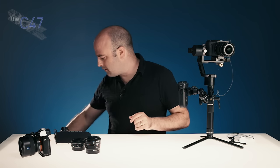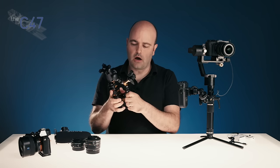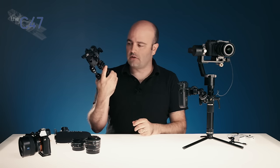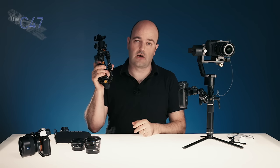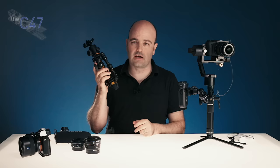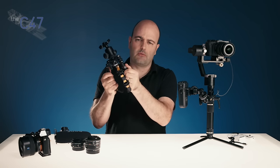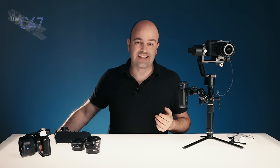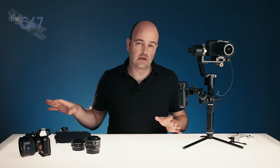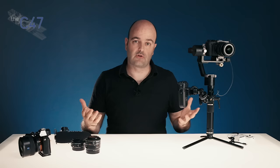The other 20% of the time I'm using this thing here, which is the Bendy Pod from JAG35. You can currently pre-order that on the JAG35.com website. I really use this for rigging the camera system around things and I did an episode on this already. It's not a Kickstarter anymore — it is a pre-order, so go to the website.